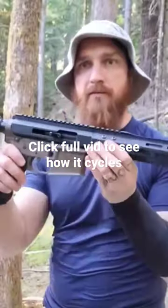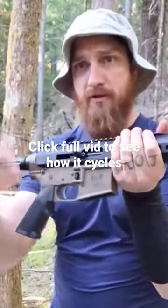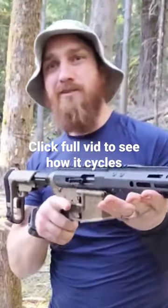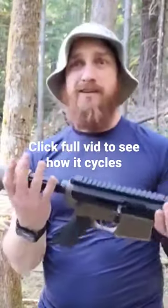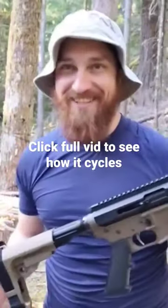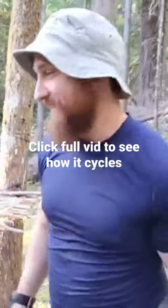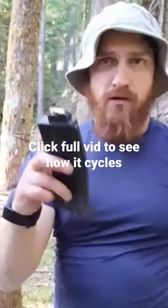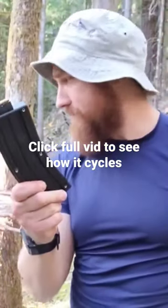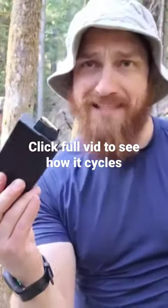I've got my polymer lower and this is actually a heavy barrel, so it's going to be front heavy — which is all right, I don't mind that. I got my brace on here so I can go Rambo in the woods. I've got some CMMG and some Black Dog mags to try out.